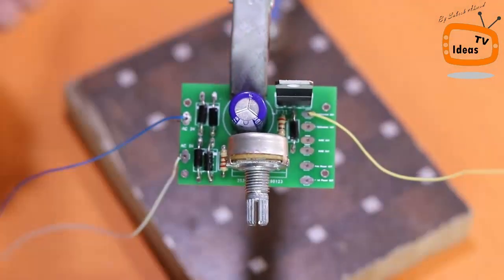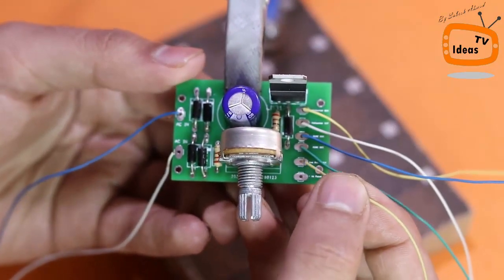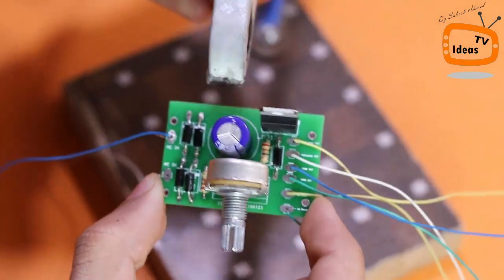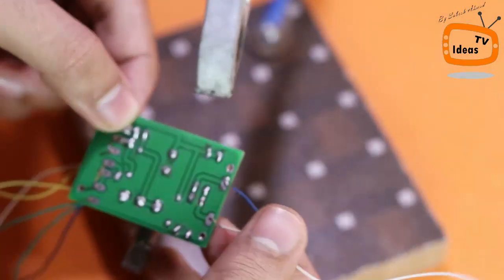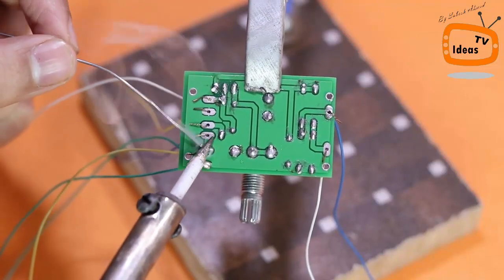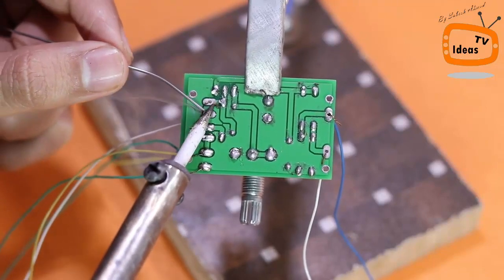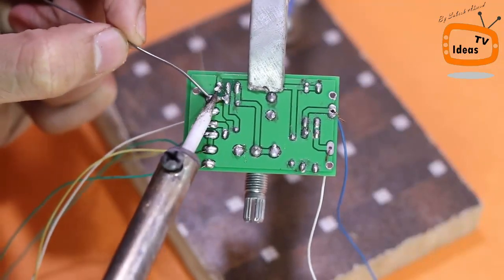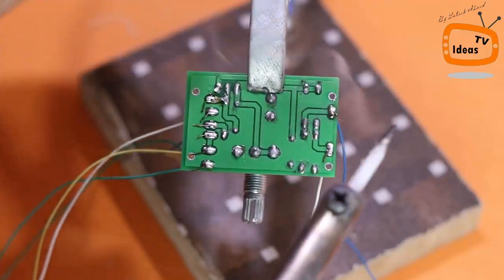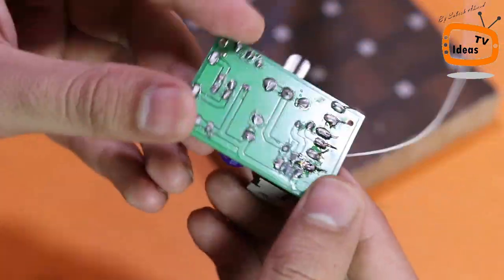Now let me solder all these components to the circuit board according to the circuit diagram. Our circuit is ready; now we need to make a base for it.